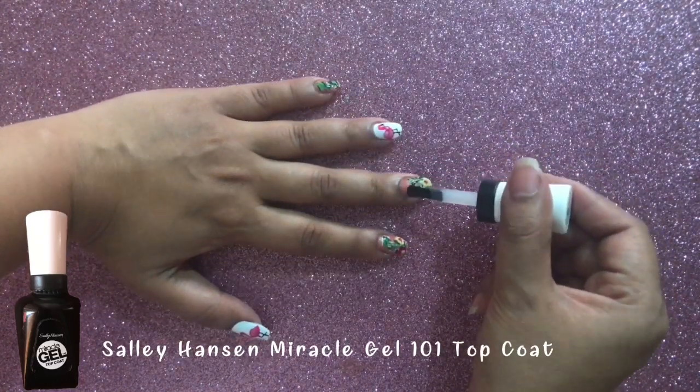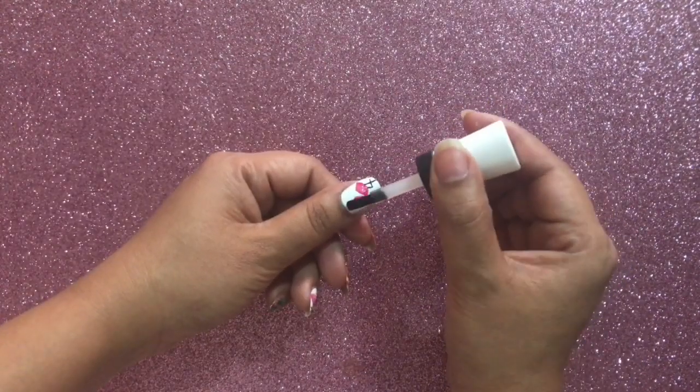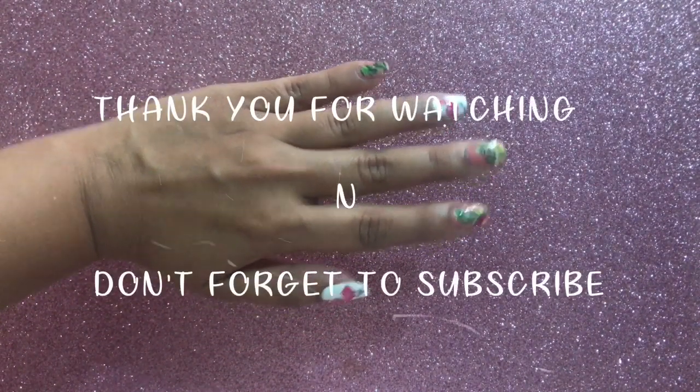I hope you enjoyed watching this tutorial. If you did, don't forget to comment, like, share, and subscribe to my channel Shimmers and Polishes, and follow me on Facebook and Instagram. Thanks for watching — don't forget to subscribe, bye, take care!